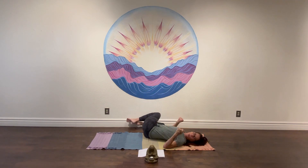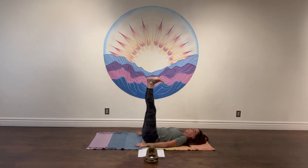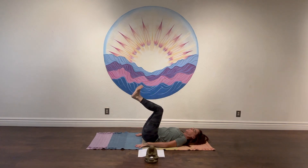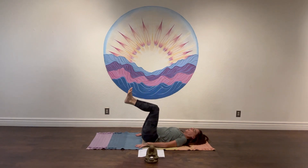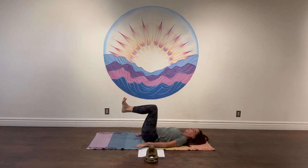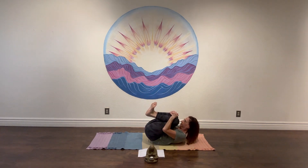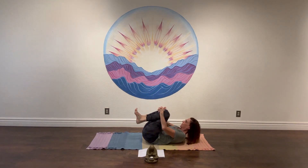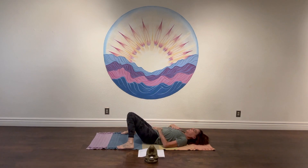Belly to spine, slowly come back out. From here, kick your legs up to the sky, flex through the feet, arms down by your side. Take a moment to slowly bend into your knees, let your heels drop. Inhale and back up. Exhale and drop. Inhale and back up. This time, drop the heels down, interlace the hands around your shins, pull your forehead up, curl into a tight little ball. Release it down. Feet down, knees up. Take a moment to walk the feet wide, let the knees knock in towards one another. Left hand to your heart, right hand to your belly.